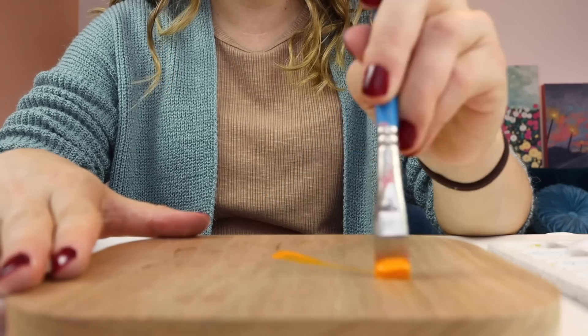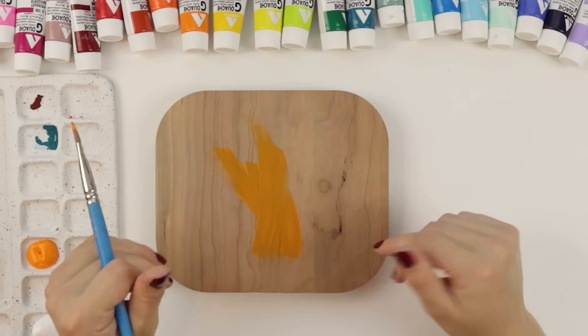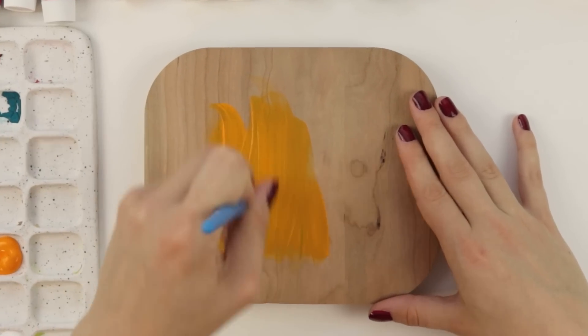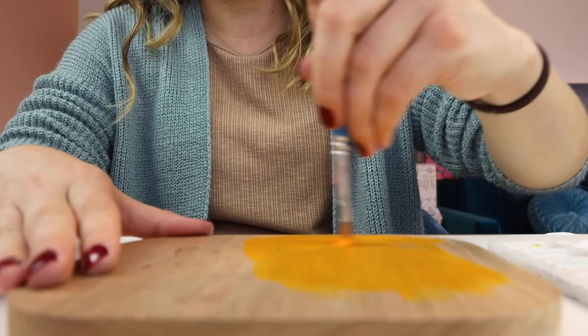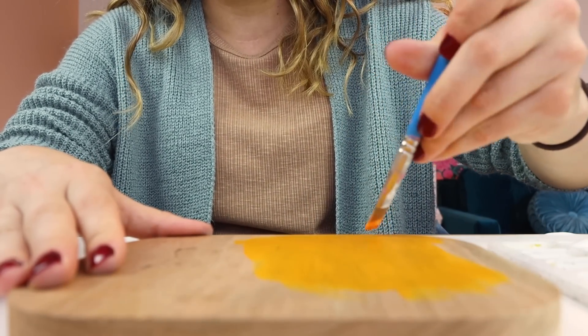We're gonna paint this. I'm covering it with orange first. Maybe I should have gessoed this - I usually do, but not today. Sometimes I actually like the texture of the wood to come through a little more, so I think it'll be cool.